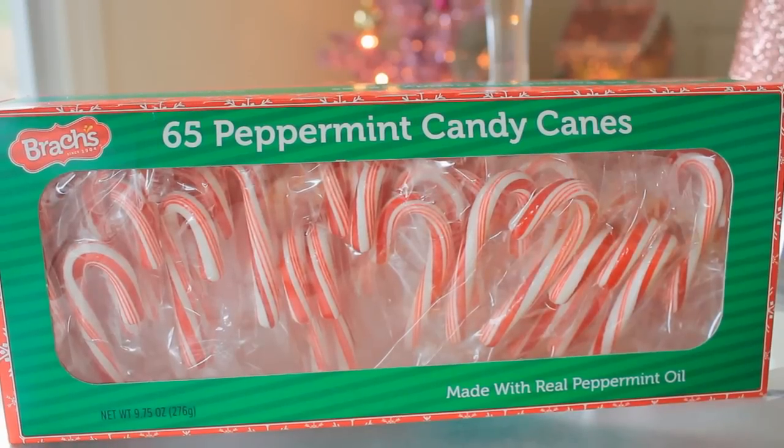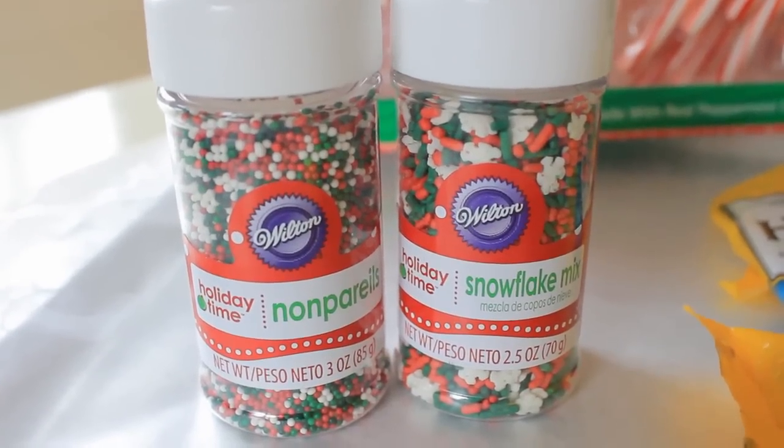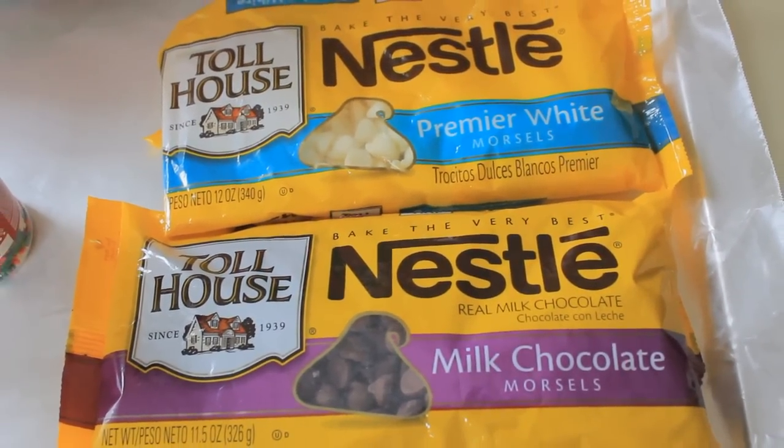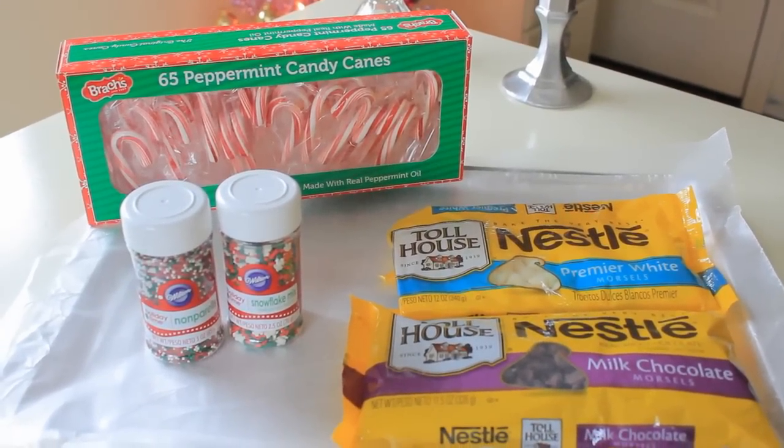Mini candy canes, or you can use the regular sized ones if you want to. Christmas sprinkles, white chocolate chips or milk chocolate chips, whichever you prefer — I'm going to be using both. And you're also going to need a cookie sheet lined with wax paper.